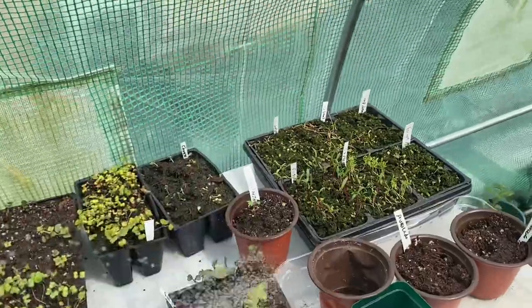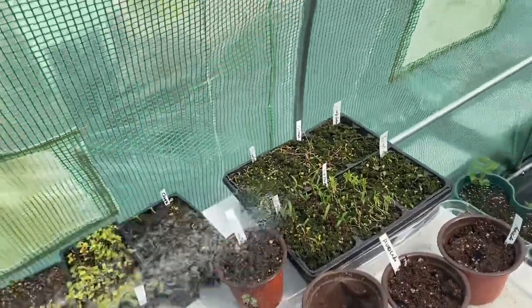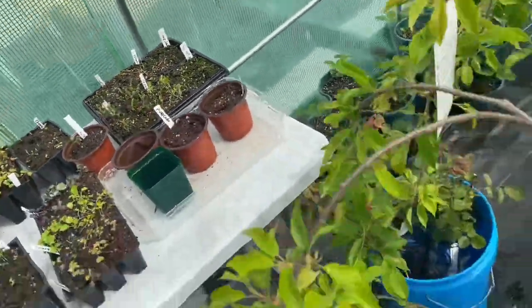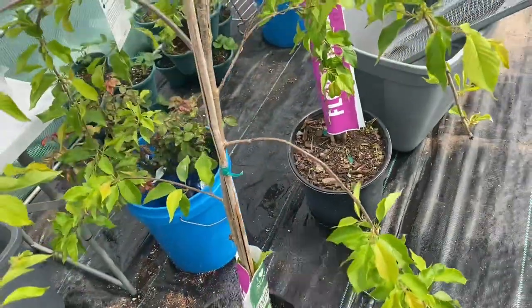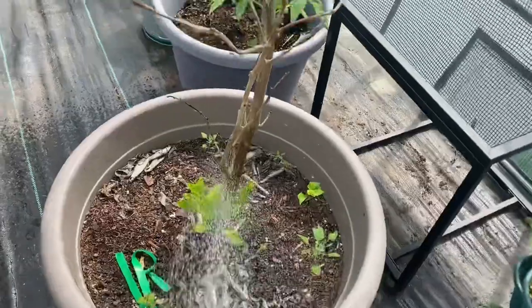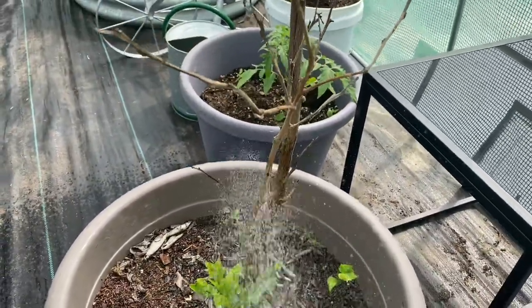These little babies over here are some brassicas. I had considered leaving them out but the weather is so unpredictable and I don't know how low the temperatures are going to go. They're small, so I decided I better go ahead and bring those in also. And this is the orange — this is a blood orange.